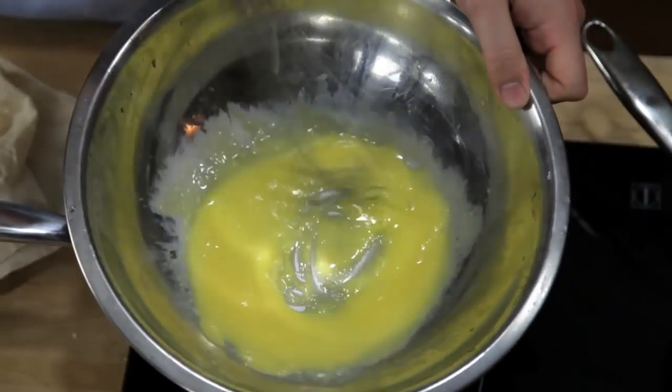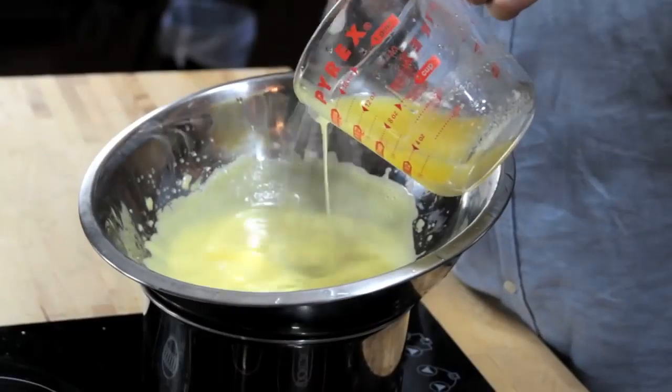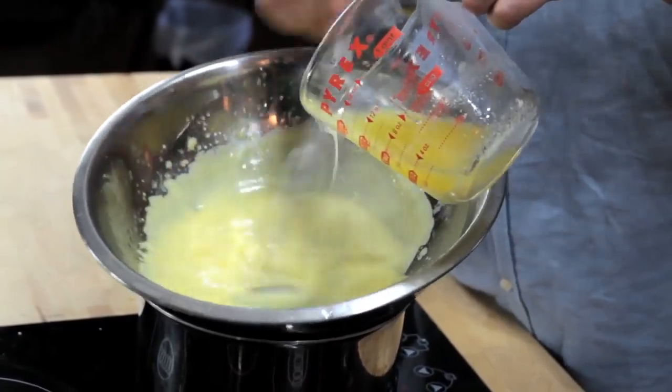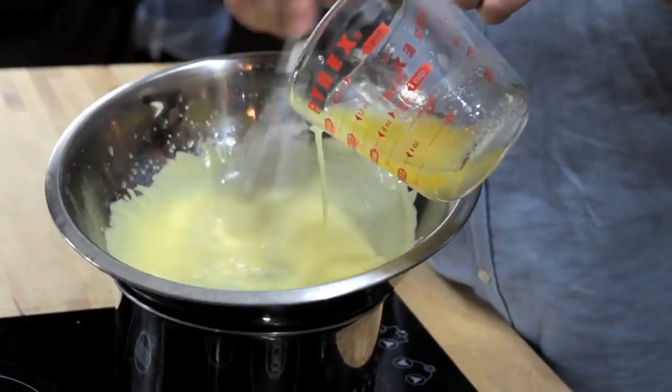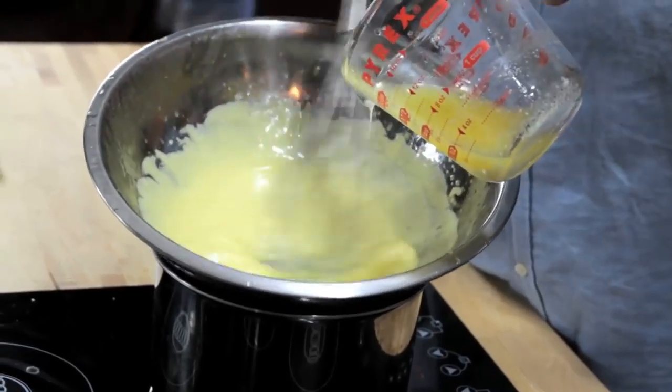The way that you do this is by whisking together egg yolks and lemon juice in a double boiler until they're hot and frothy, and then slowly whisking in butter in a thin and steady stream. As you whisk, the butter breaks into minute droplets, while the egg yolk acts as an emulsifier, helping to keep those droplets evenly dispersed and thickening the sauce.